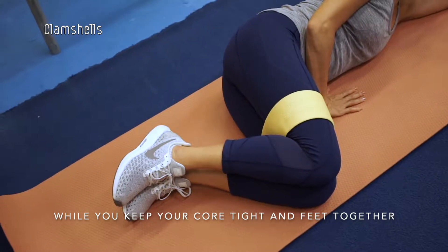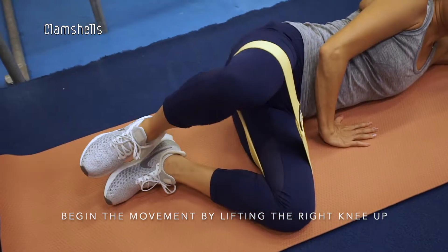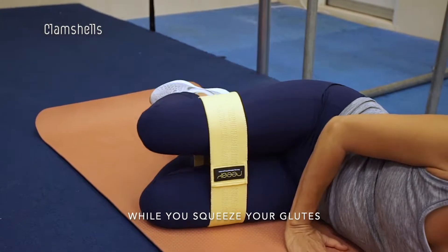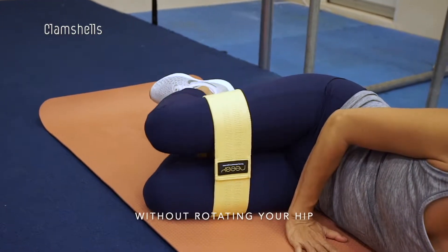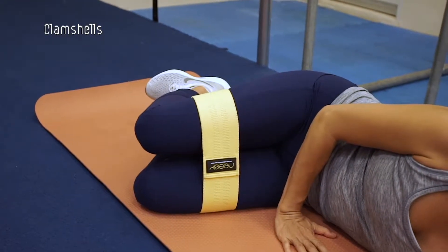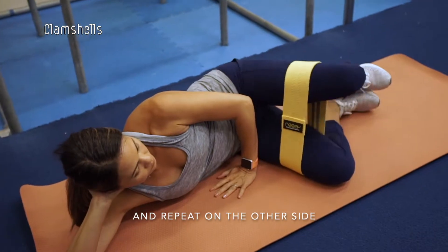While you keep your core tight and feet together, begin the movement by lifting the right knee up. Pause at the top of your movement for one second while you squeeze your glutes. Raise your right knee as far as you can without rotating your hip or lifting your left knee off the floor. Continue for 10 reps then repeat on the other side.